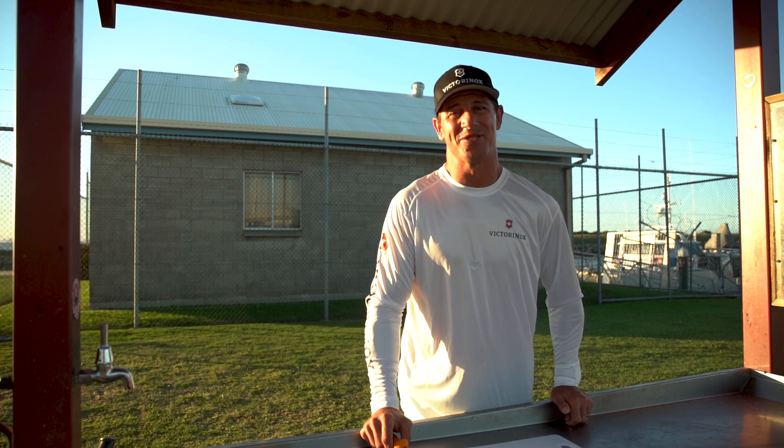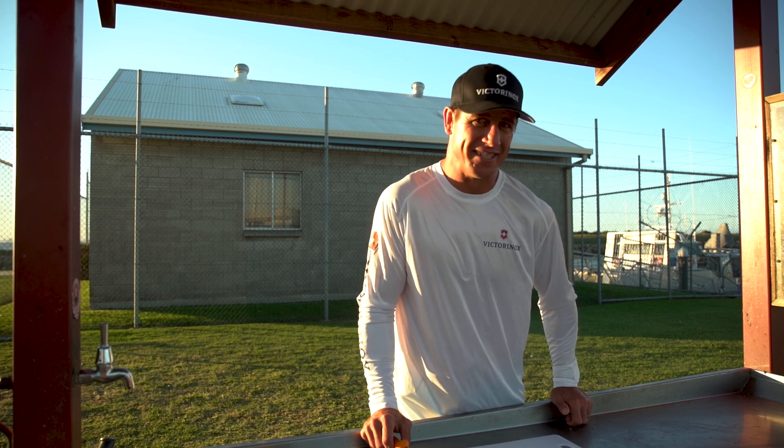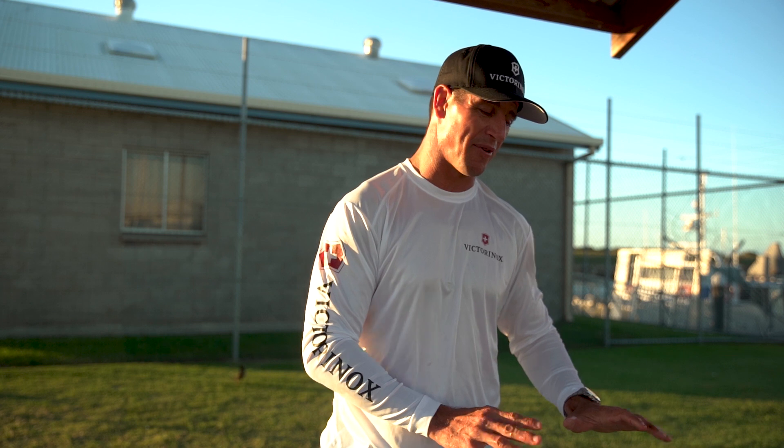This morning we went and chased one of Australia's iconic bread and butter fish, and that's a good old humble flathead. I'm going to show you how we prepare those flathead using the Victory Knox knives. It's important you only take what you need, and today I've only kept three fish, just enough to feed the family.